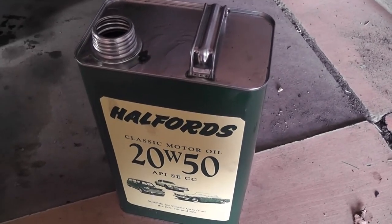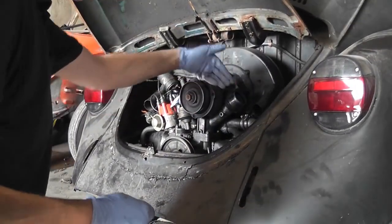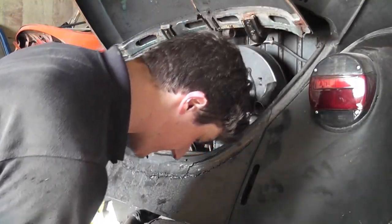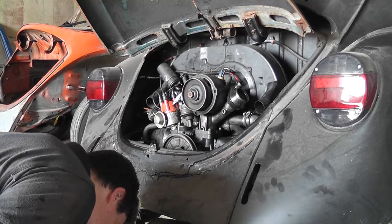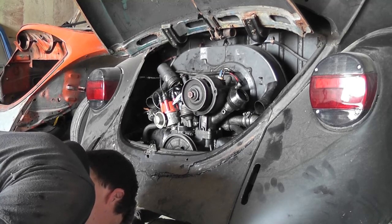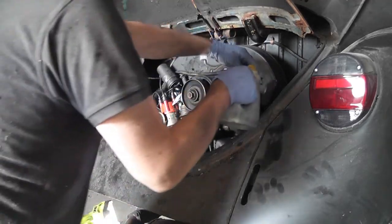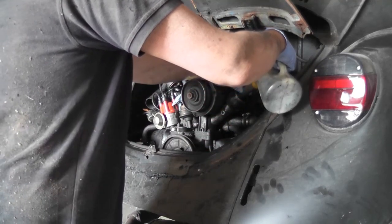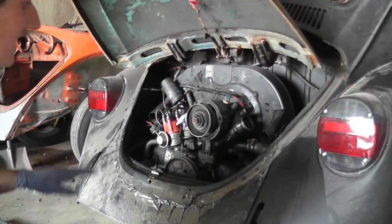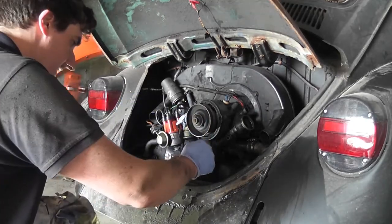I'm not getting into debates about other oil types — that's what we're putting in this car. What possessed VW to put the filler on the side rather than the back of the engine I'll never understand; you end up having to use one of these little jugs to put oil in and it's awkward. I'll put the first litre in and have a look underneath to make sure it's not spilling out. The oil actually did take three and a half litres — bang on the full mark.